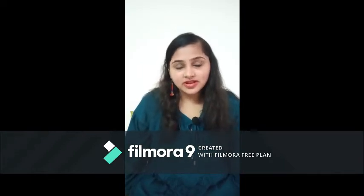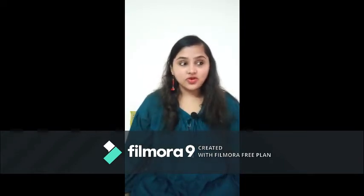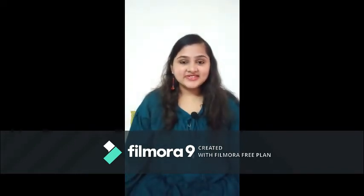Hello everyone, I am Brumal and welcome to my YouTube channel. Today is the first day of my vlog. I am a little bit nervous as well as excited also.